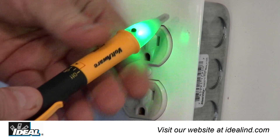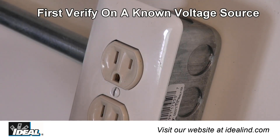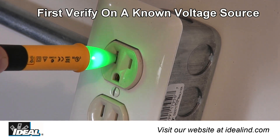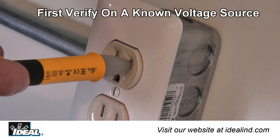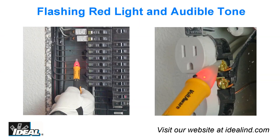To use the Voltaware, twist the tester body to the on position. A green light verifies the tester is on and ready to use. Then verify the tester's operation on a known voltage source before using, by placing the tip of the tester near an AC source like this outlet location to obtain a voltage indication.